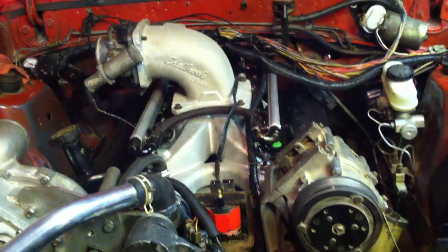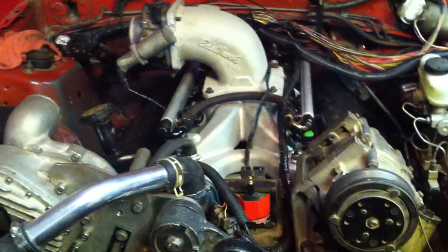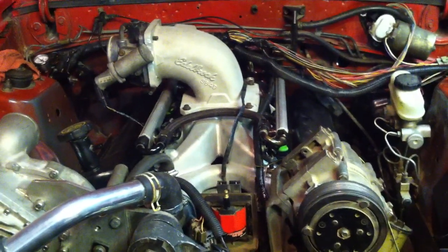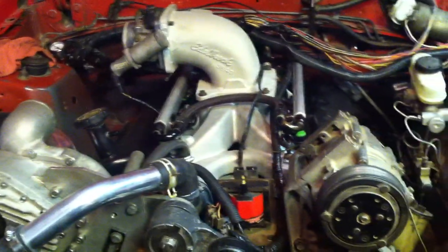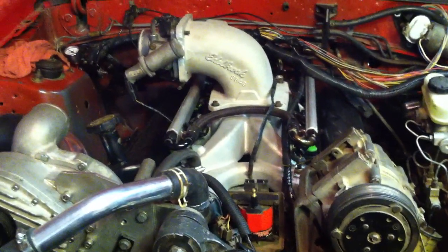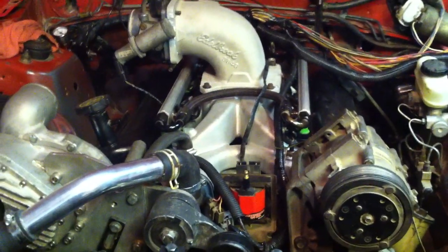You have to decide whether you want to go fuel injected or carbureted, and also whether or not you want to use a stock hood or a cowl hood. If you do the stock hood, there are a lot of extra things you need to do to get it to fit, whereas if you go a cowl hood it makes things a lot easier.